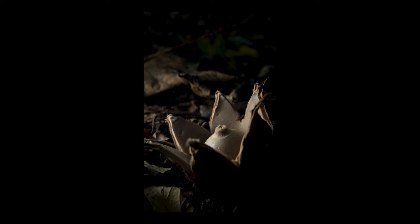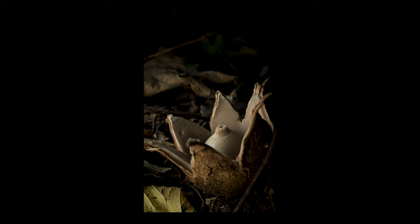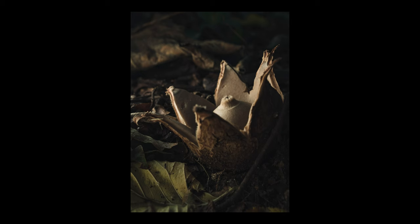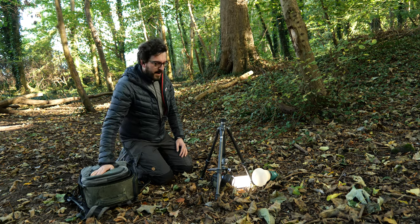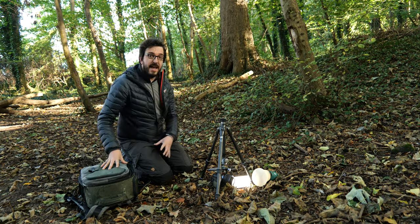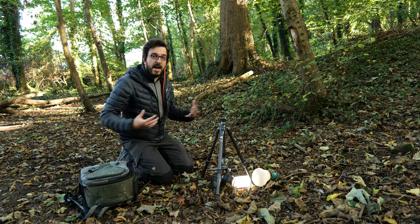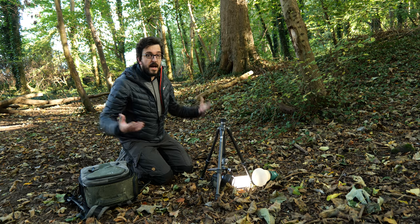When I combine the two, the flash is really still the strongest light source so it picks out the center of the mushroom, but we've still got some nice light falling on those shadows too. Quite often I will have in my kit bag both a flash and an LED — it's not really a choice of which one is better, it's about how I use them, and sometimes I use them together.